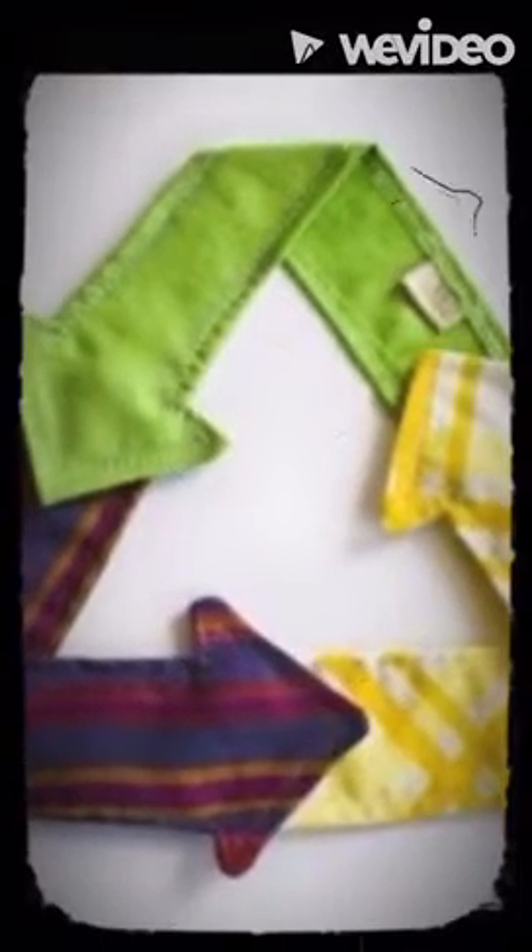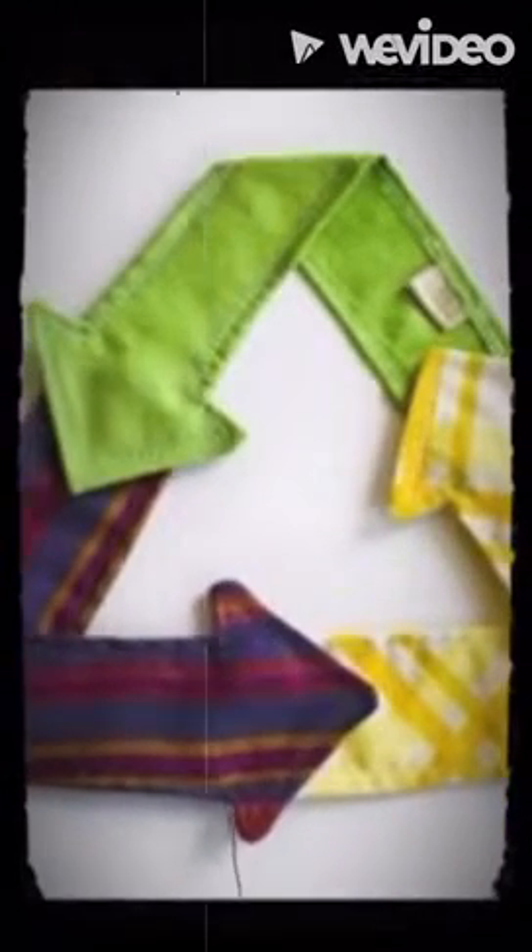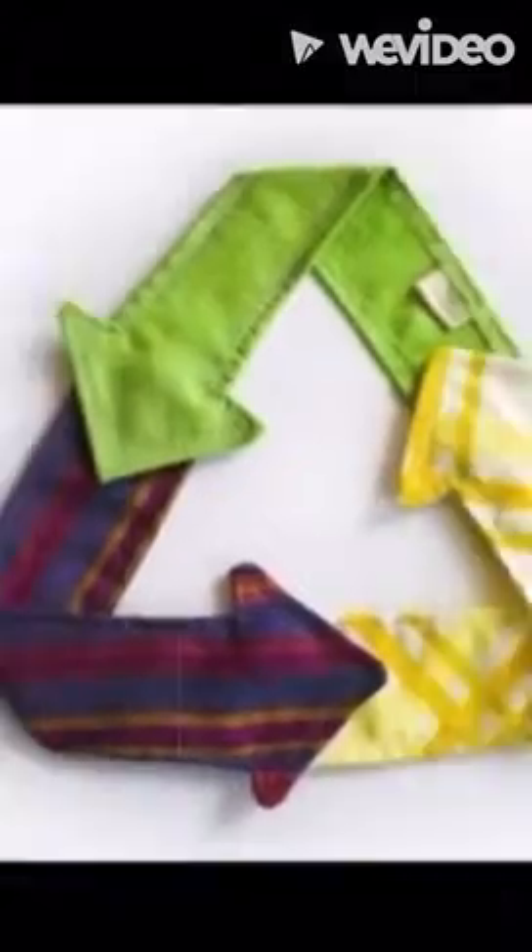Waste management is very important in the supply chain and pollution-free environment. Instead of throwing away fabric off-cuts, we can produce products that are of good quality and sustainable. We came across the idea to address the issue of waste and strategies on how to minimize waste, giving fabric surplus new shapes.